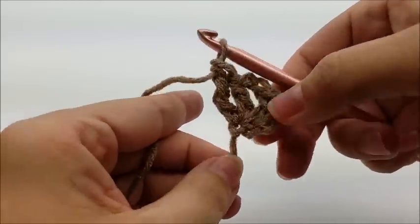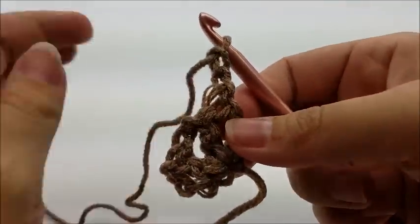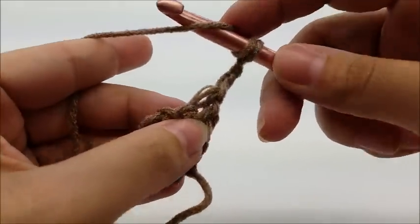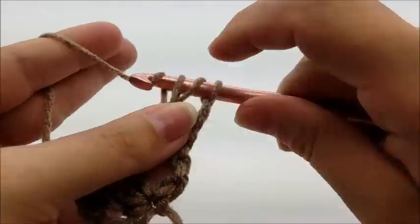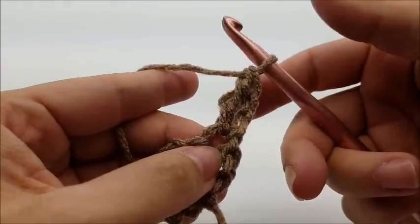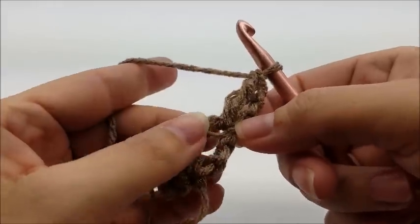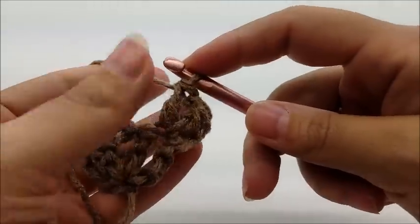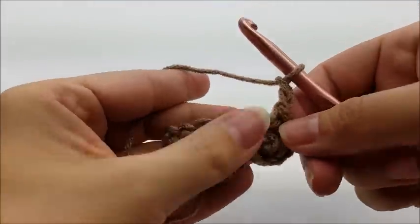That's the beginning. Now we're going to chain two and turn our work. That chain two does not count as anything at all. I'm going to work a triple crochet in the very first stitch right here. If you prefer to work a chain four to count as a triple crochet you can do that — I don't really like the look of the chains, so I do a chain of two and then work a triple. Either way will work. Now I'm going to put a double crochet into that same stitch, a chain of two, and then two more double crochets.